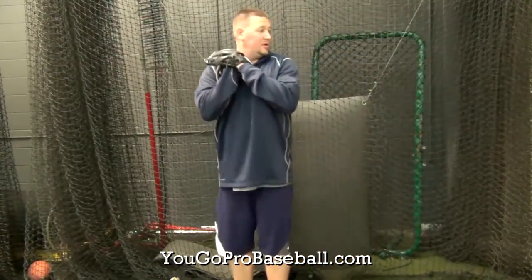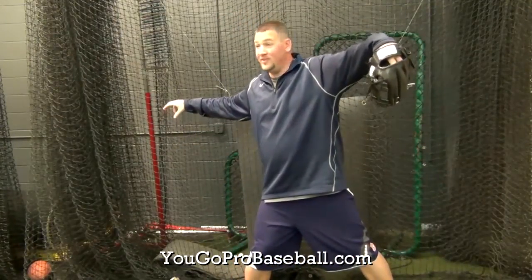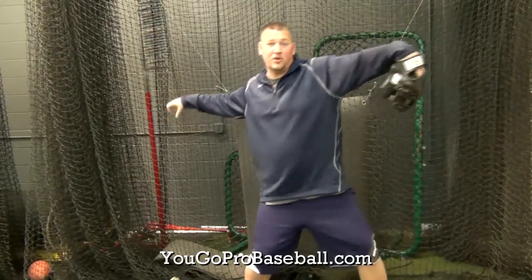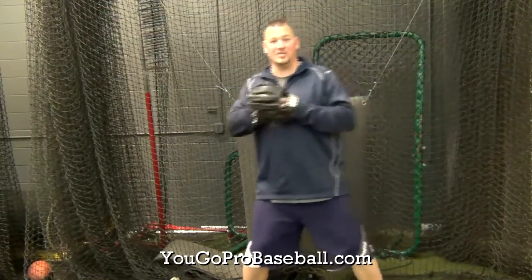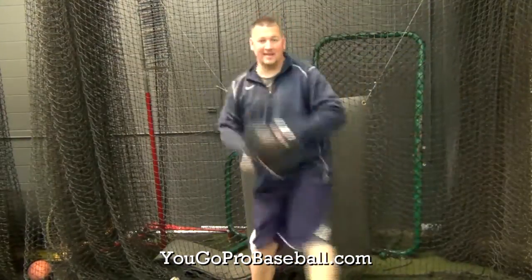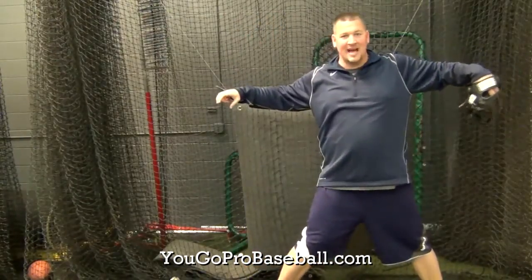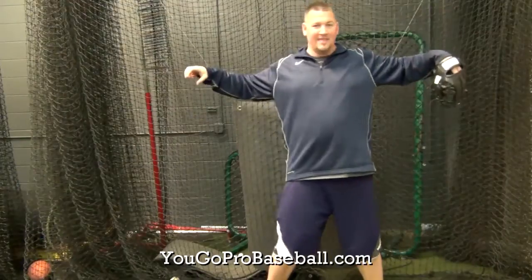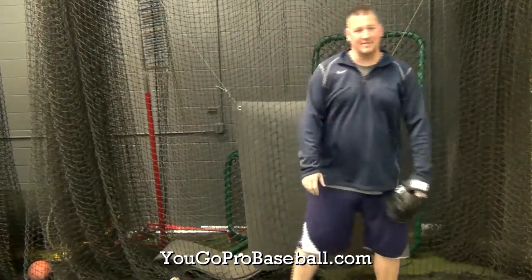But if you do as I suggested in that video and break your hands down and come to this position, naturally after this happens when you go to open up, you're going to get into a scap load, and the timing of that is much better. So instead of getting into that W, you're going to be out at 45 degrees, and then as that player naturally pulls that glove in, he's going to pinch those scaps together.